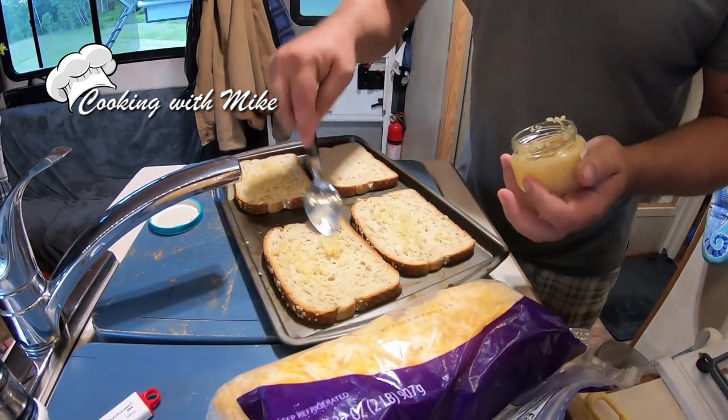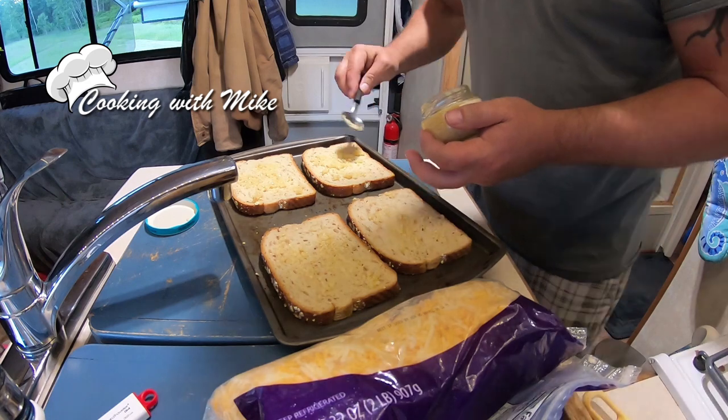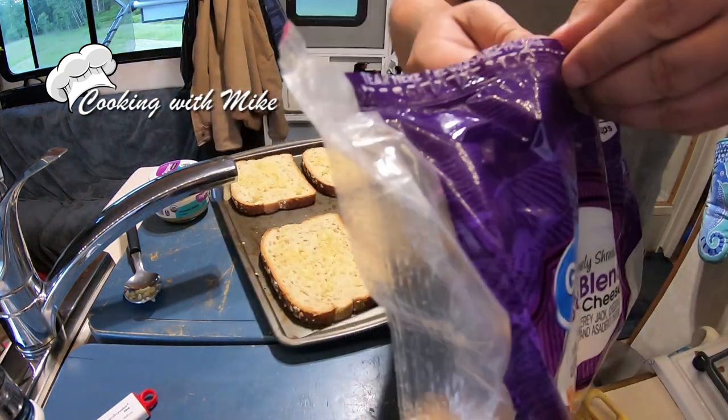I don't like to use garlic powder because it's not as potent. Oh yeah, that garlic smells so good. Some people may not like garlic, but garlic is definitely my thing — keeps the mosquitoes away from me too. Should be good with that. I'm gonna start preheating the oven.